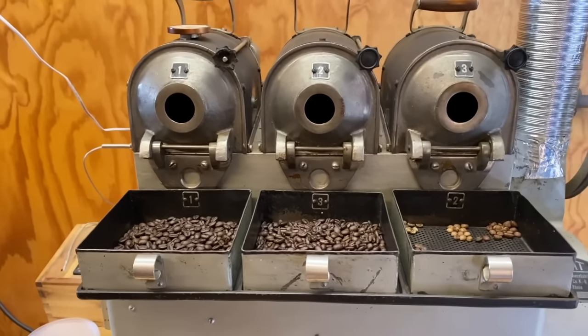Coffee is endothermic — that's the characteristic of the general reaction, putting in a lot of heat — absorbing that heat in order to transform that moisture into water vapor. And then at the point of first crack, it becomes exothermic. That nature of the reaction changes and coffee is now essentially roasting itself.